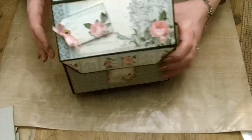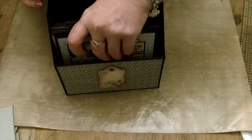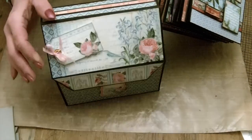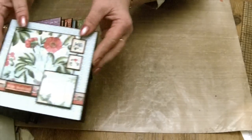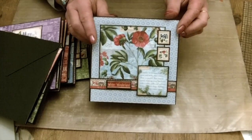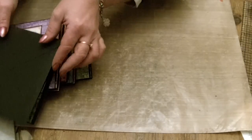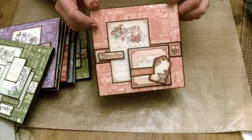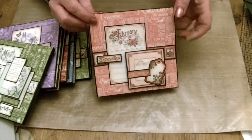And then the cards inside — let's take them all out — so that's the box. There's one for each month. We've got January and February. They've all got inners in them as well — that's the February one.